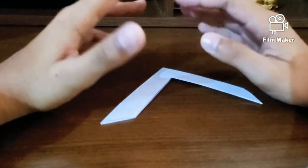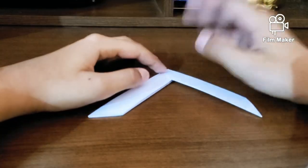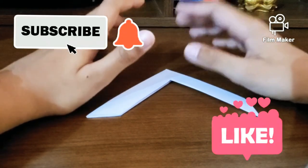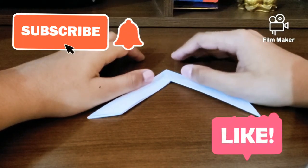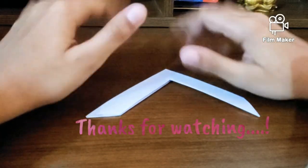There we have it — that's a really cool boomerang. Hope you enjoyed this video. Don't forget to like, share, and subscribe to my channel, and hit the bell icon so you're notified about my latest videos. Stay safe, bye!